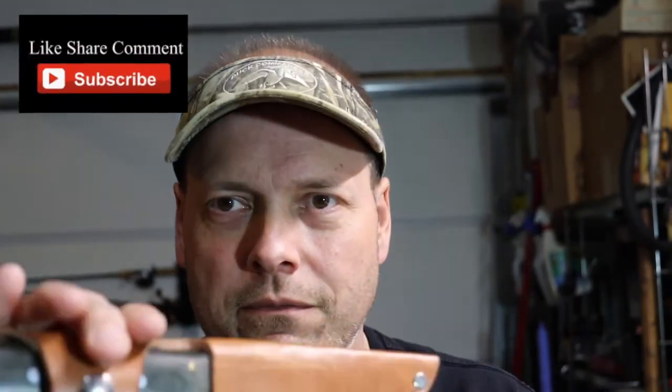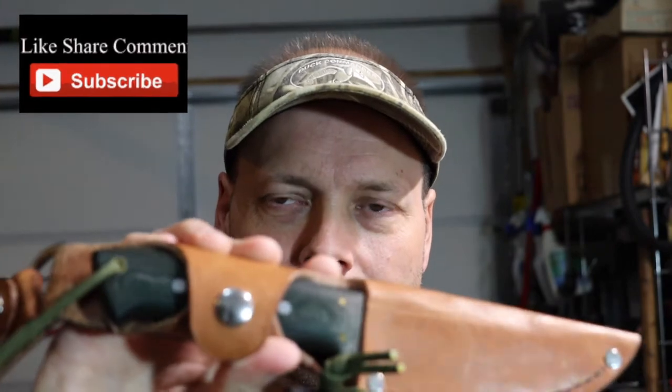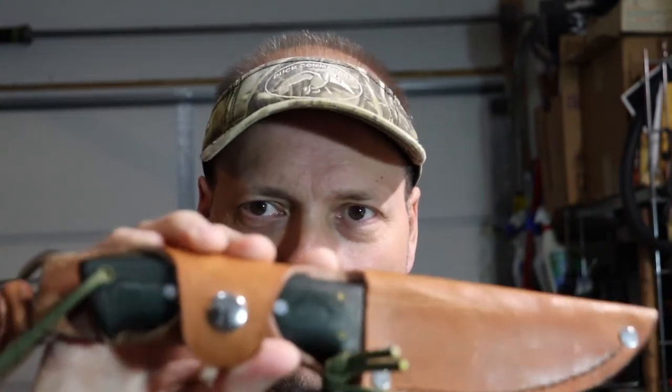Not everybody wants to run around with one of these strapped to them. They want something more portable, more pocketable in a knife. I do carry this one on camping trips and I do use this in state parks — when I'm in my campsite I'll have this on me. But not everybody's comfortable carrying something like this. I've carried this all over different state parks here in Tennessee, but not everybody's comfortable doing that.